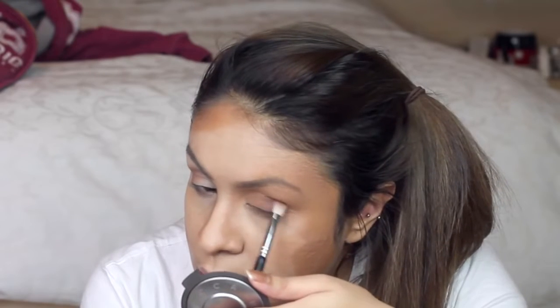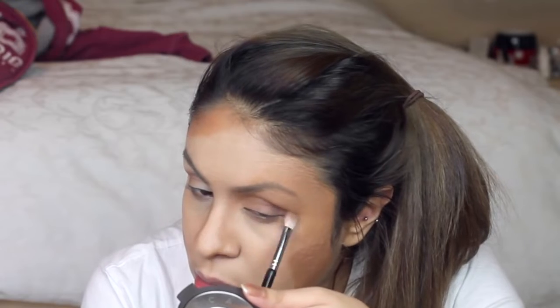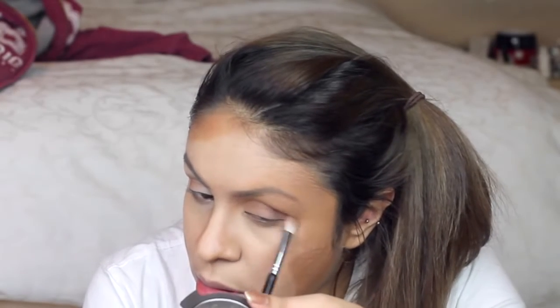To set the contour look I'm using some dark brown shadows from a Morphe palette — you can use whichever dark brown shadows you want, and this will add more depth to the shadows.